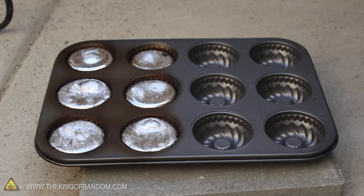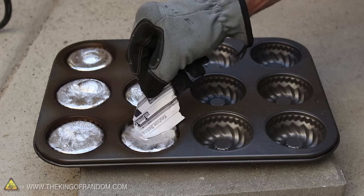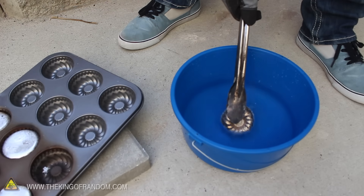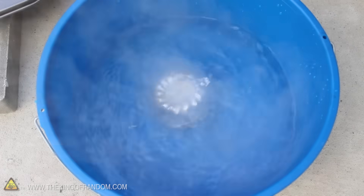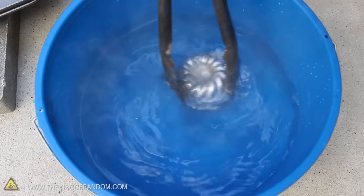After a couple of minutes, you can see the ingots have hardened, but they're still blisteringly hot — so much so that they'll ignite a piece of paper instantly just by touching it. Now it's a really good idea to have a bucket of cold water nearby so you can cool them down. When they drop into cold water, you can see they're still hot enough to bring the water to an instant boil. But after about 10 seconds, they cool to the point where you could pick them up barehanded if you wanted to.